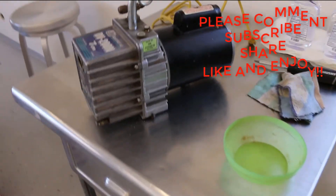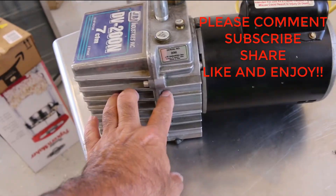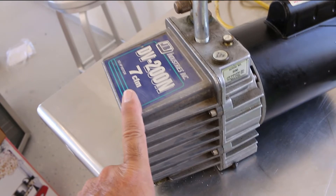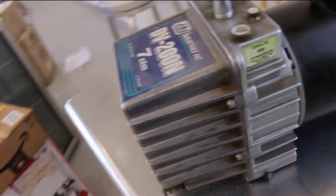So if you're not familiar with an air conditioning vacuum pump, it's basically a motor and then inside of here is a pump. This is called a two-stage, and if you were to open it up, you'd see two rotary pumps inside.